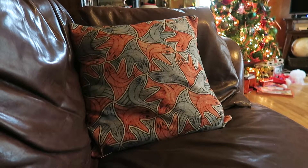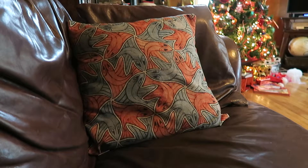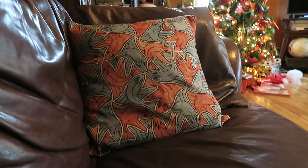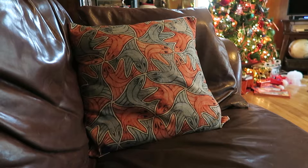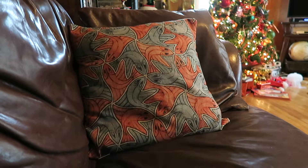Hi, this is Alyssa Apel with anapeladay.com. Happy Holidays! I'm here today to review a pillow cover. This is 18 inches. It's cotton and linen, so it's pretty easy to clean. And it's square.